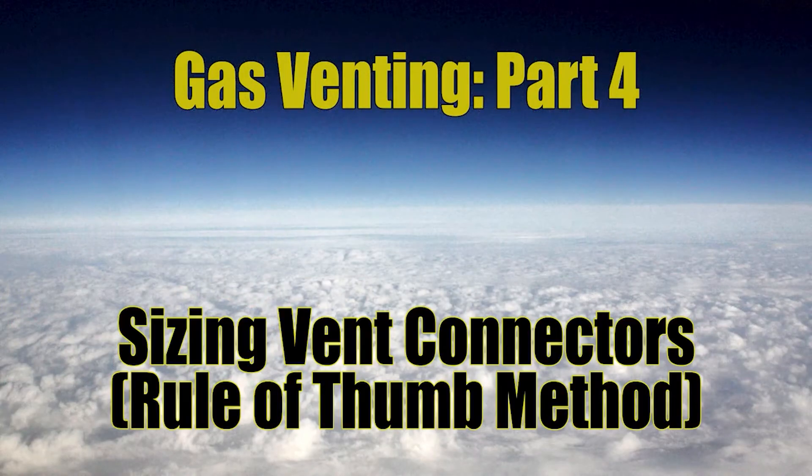Hello, this is Kelly and I am the Mathematic Plumber. Welcome to video four of the gas venting series. Today we talk about sizing vent connectors using the rule of thumb method.